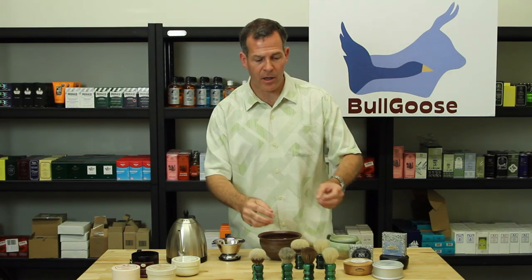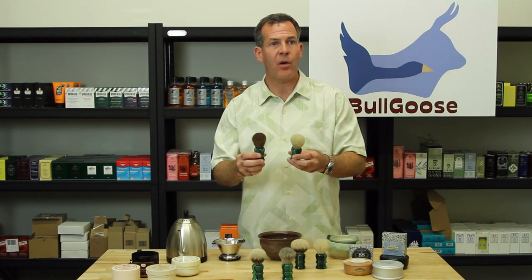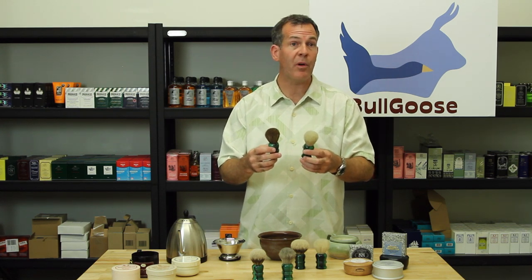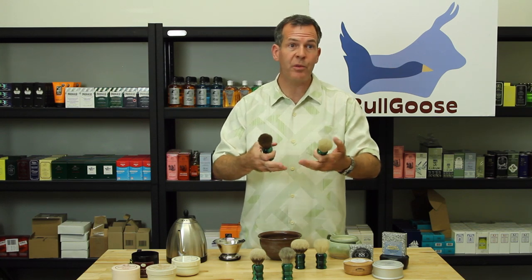First I'd like to talk a little bit about horsehair brushes. One of the nice things about horsehair brushes is that they get the hair during the normal grooming process and the horse is not harmed at all, so it's a renewable source.